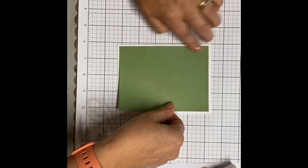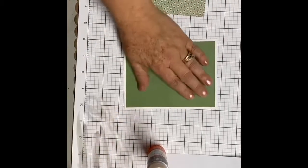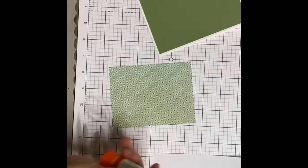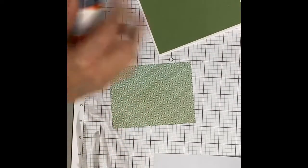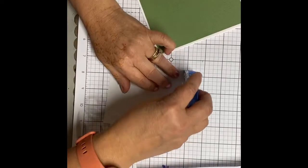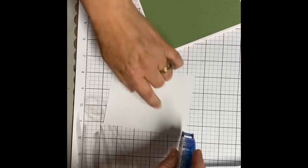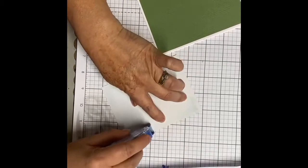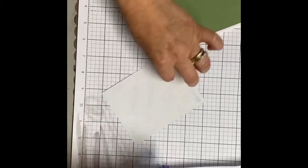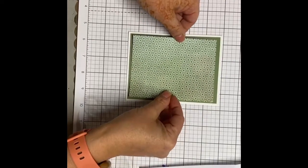You just want a little bit of a border all the way around. Once you do that, you can burnish it a little bit to make sure it's stuck on there. Then we're going to do the same thing with the pattern piece of paper. This time I'll use the tape runner — putting the adhesive in the corners — and you definitely want to get as close to the edge as possible because you don't want your corners flying up. Same thing with this one, just eyeballing and centering.